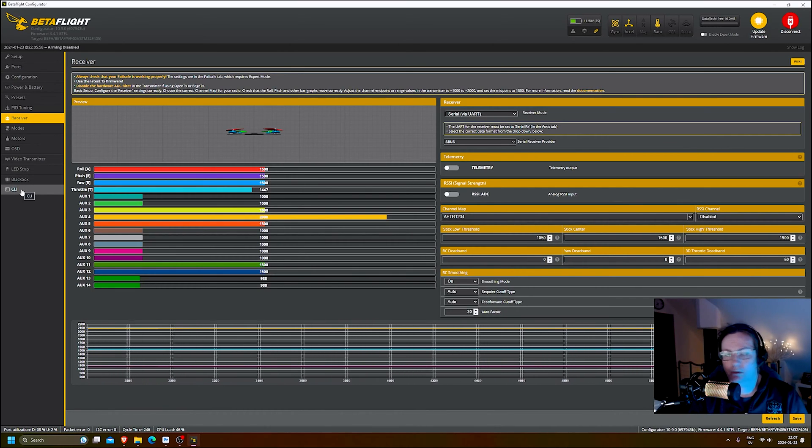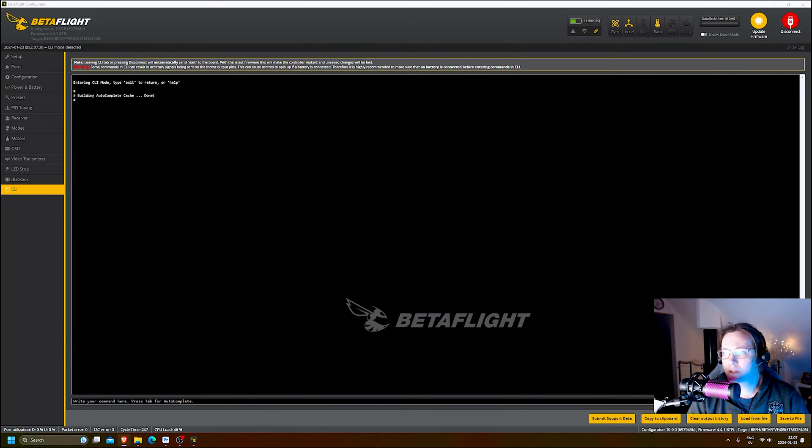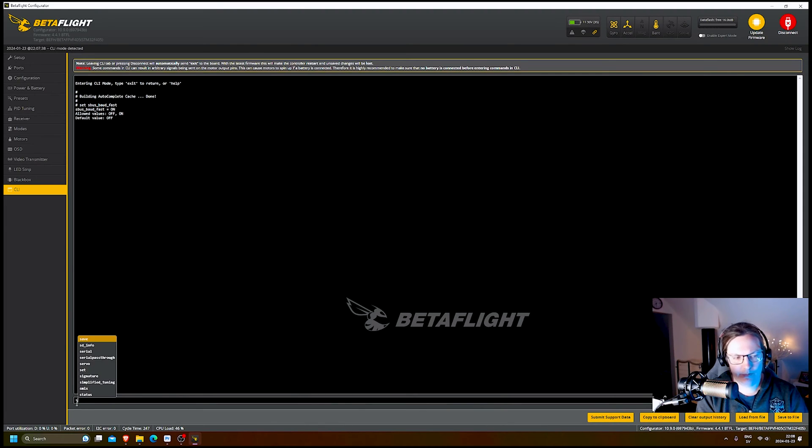After this I still couldn't connect my controller, as DJI uses SBUS fast as the serial receiver mode. So go to the CLI option and check the SBUS fast setting by typing: set SBUS_BAUD_fast. You can see if it's already on. If yours is off, type: set SBUS_BAUD_fast = on, press Enter, then type save and press Enter. That will change the SBUS fast status to on.